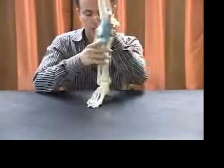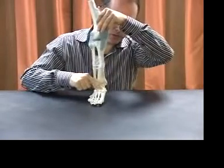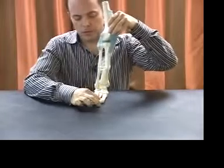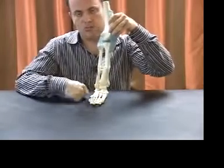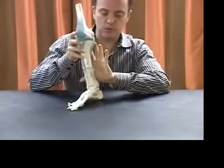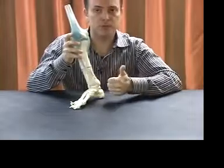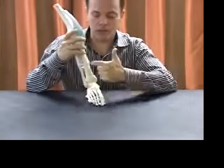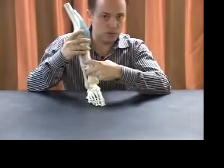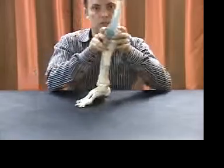These types of problems can lead to bunion formation. As you can see here, as you start to collapse the arch, this toe wants to go west, which can create a valgus angulation and start some bunion forming. Basically, impaired ankle rocker — because of posterior compartment tightness or dysfunction or increased tone, perhaps from increased training miles — and not offsetting that increased tone and tightness in the back with increased strength and functional capabilities in the front, will lead to pathology of the foot.